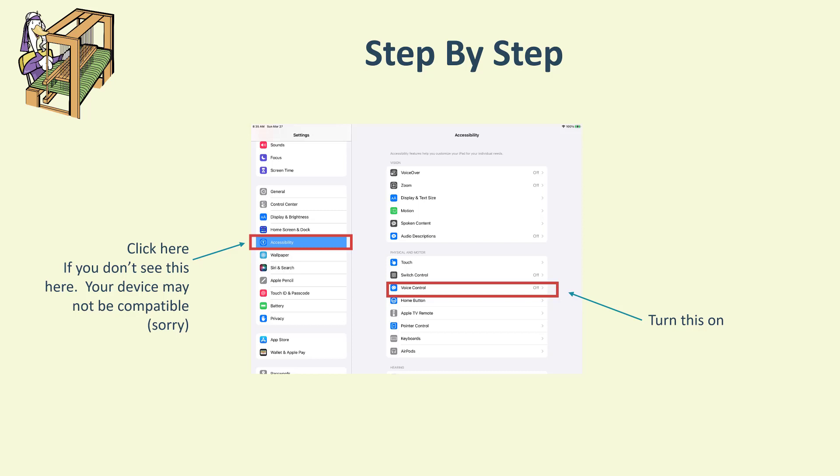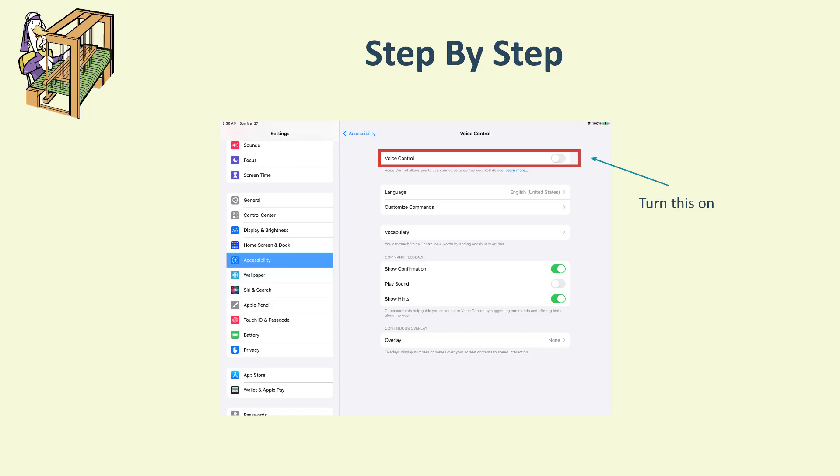Once you're in Accessibility, turn on Voice Control. When you get there, turn on Voice Control and it'll give you a message about downloading something and taking up space. In relative terms it's not going to take up that much space — it's probably just an extra program to help voice control work.